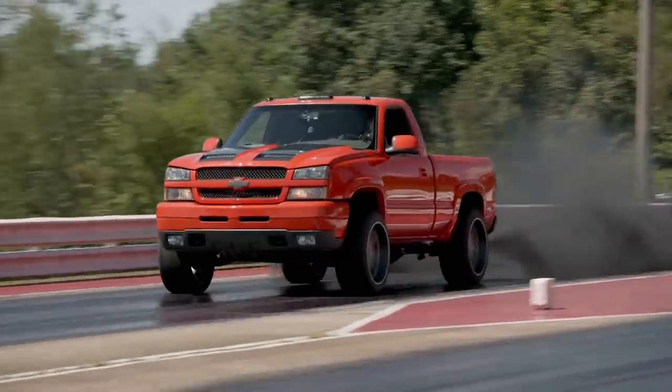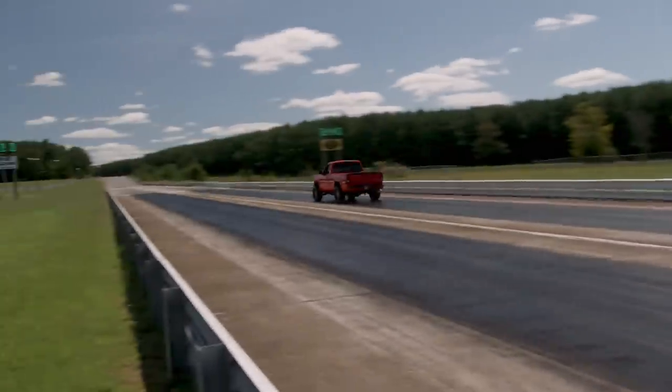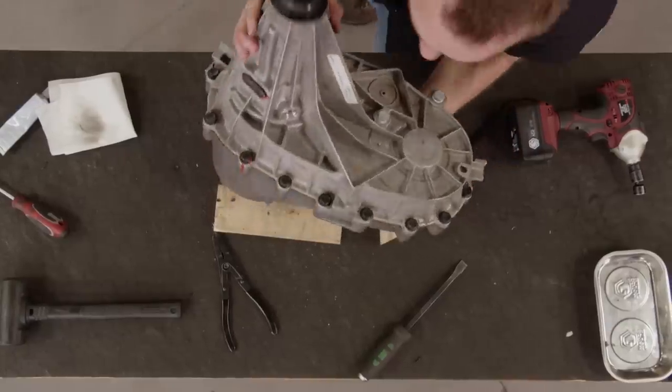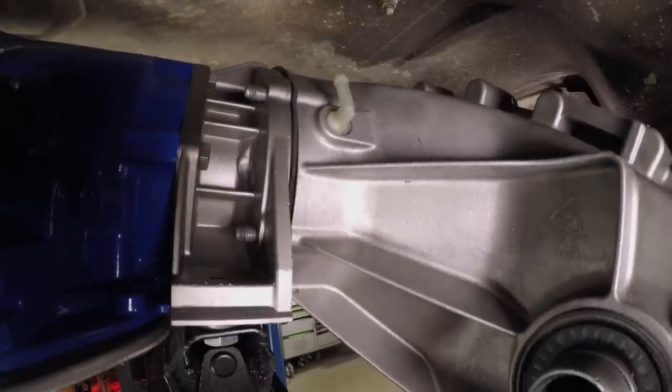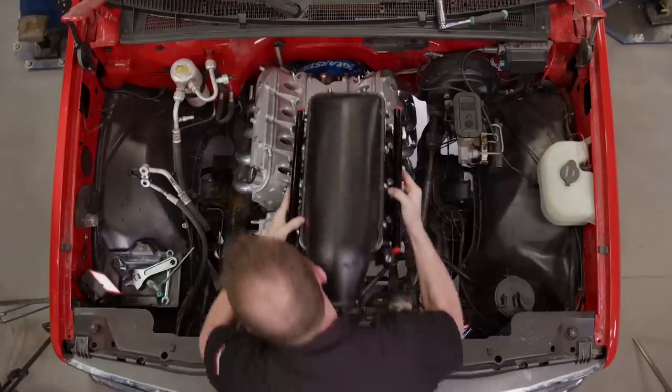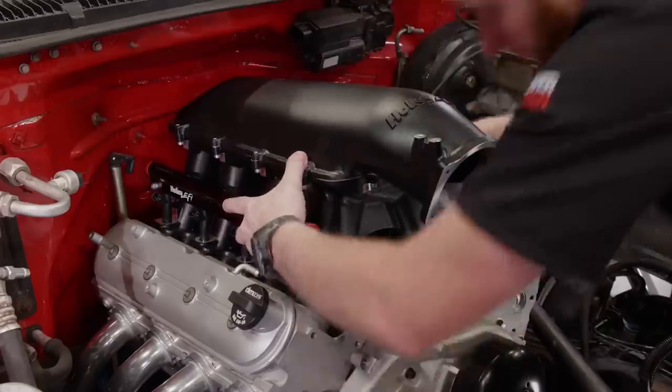Four-wheel drive versus all-wheel drive — what's the difference? We'll convert Project Red Tide into all-wheel drive by sourcing parts to bring full-time power to every corner. And our 5.3 LS gets top-end goodies to bring the go. It's time for Truck Tech.